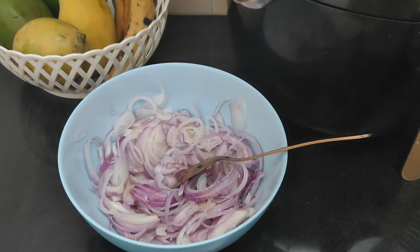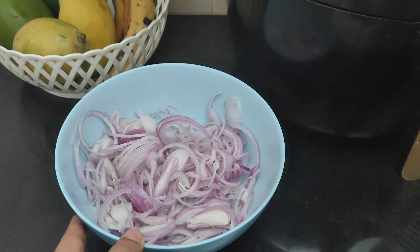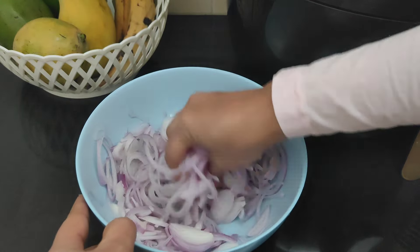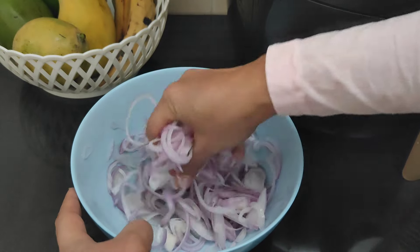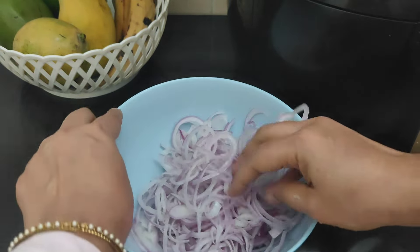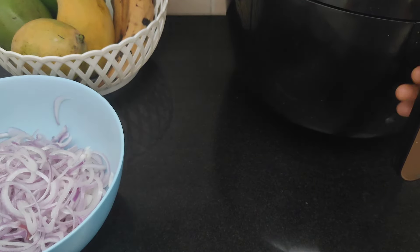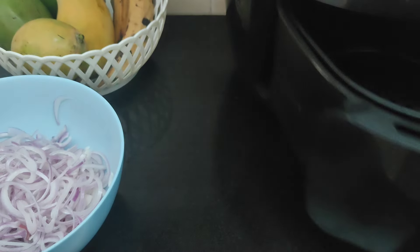Add a tablespoon of oil and mix it in. Make sure we put enough oil in the air fryer — use a little oil to coat everything in the air fryer.